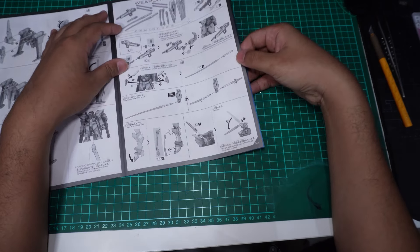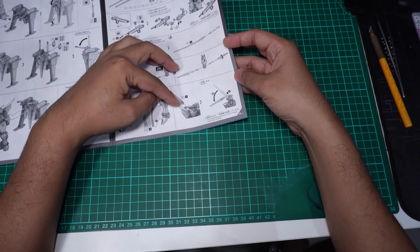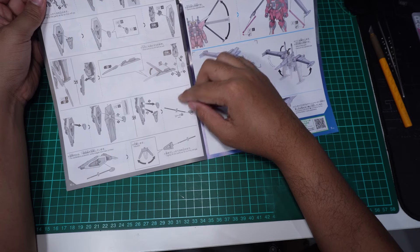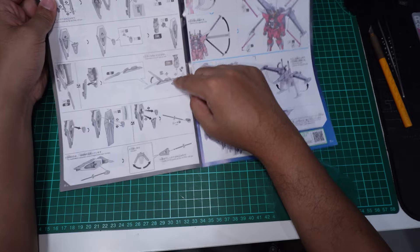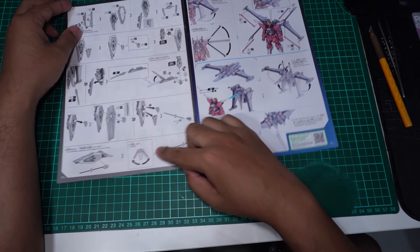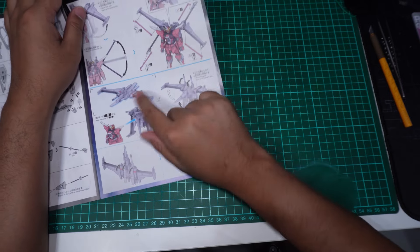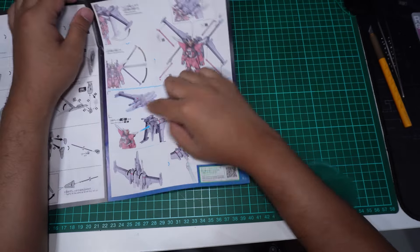Open dia, kita ada shield. Tu ada banyak effect part — beam saber effect part dengan beam rifle. Ni yang effect part dekat kaki. Dia ada juga effect part dekat dia punya fin tu. Ada effect part dekat shield dia, boleh keluarkan something — macam bumu orang. Lepas tu kita boleh pakai kabel satu tu untuk keluarkan claw dekat shield ni.